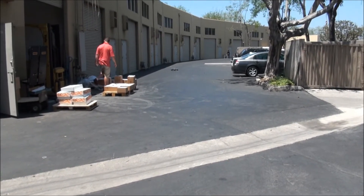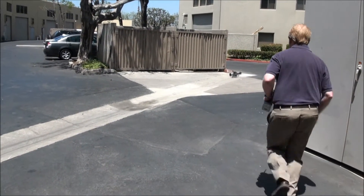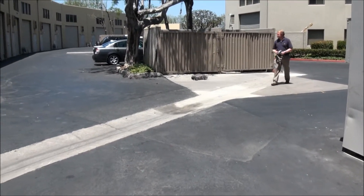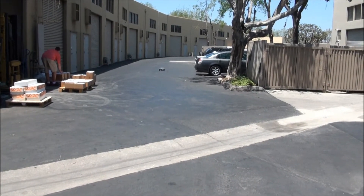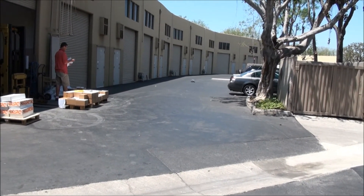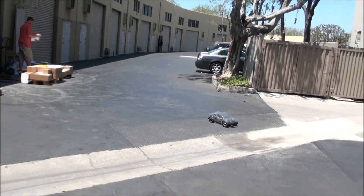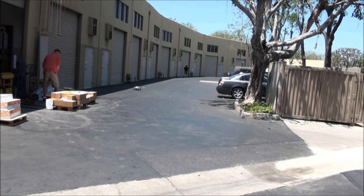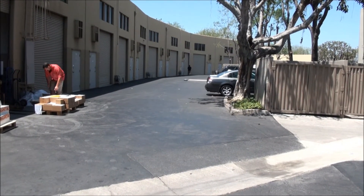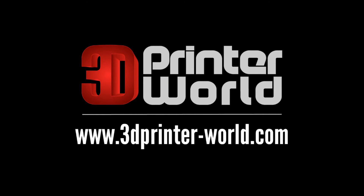Here we go! Let me motor it down there and see what we can do.